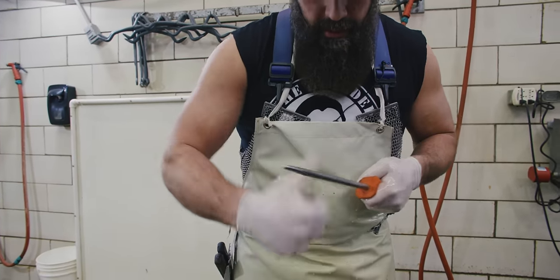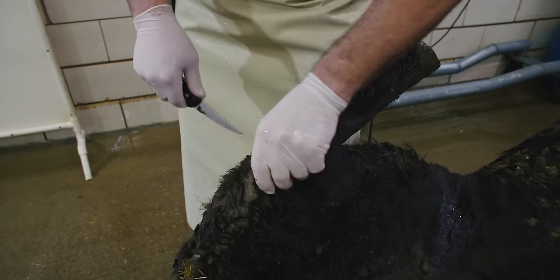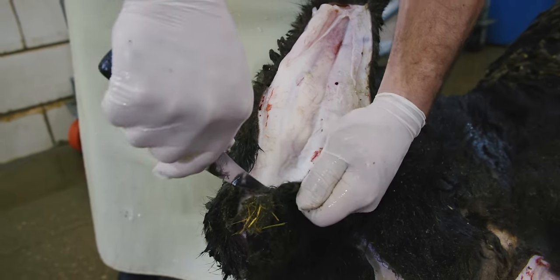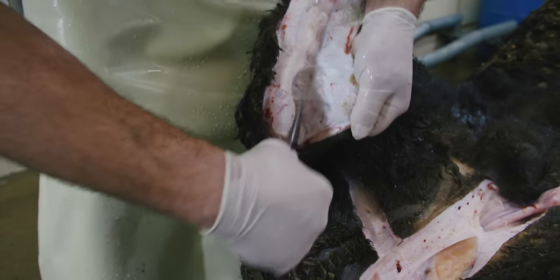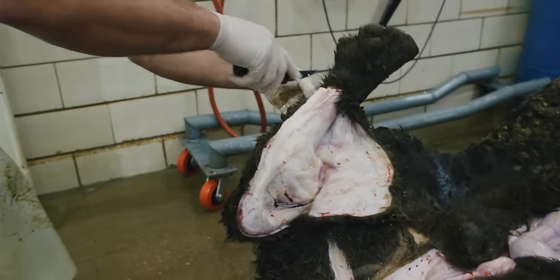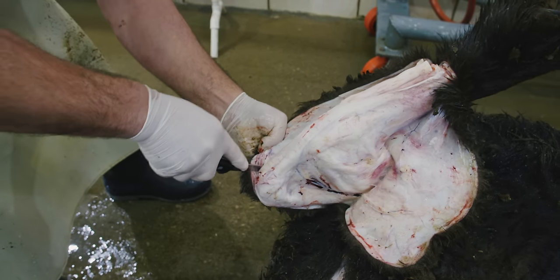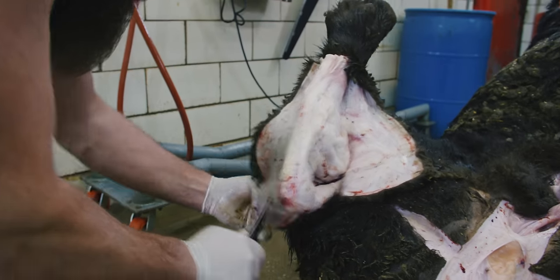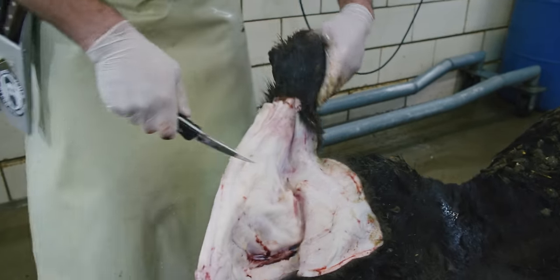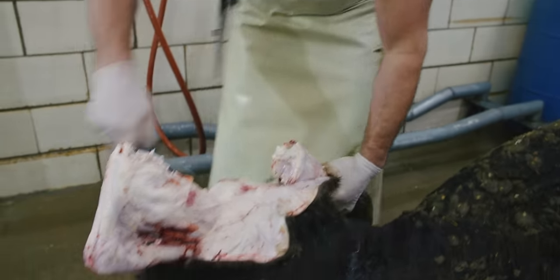Using my F. Dick honing rod just to tune up this knife. I'm going to use the shortest blade — this one's been worn down the most — to do all my leg skinning. As I skin, you'll notice I use my thumb to pull that hair back so it doesn't flop over onto that exposed leg. We'll work our way up one side keeping that hair pulled back so contamination doesn't roll over onto that exposed meat. Once we get the hide opened up, we're going to make a spot to hang it with our hook.